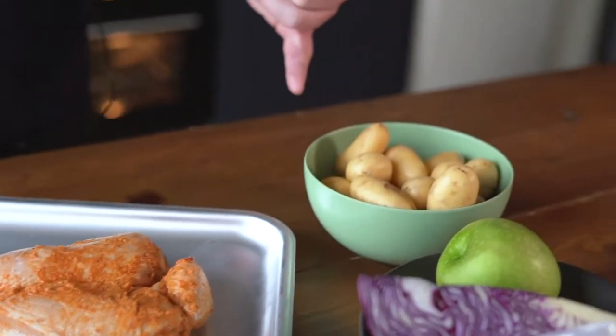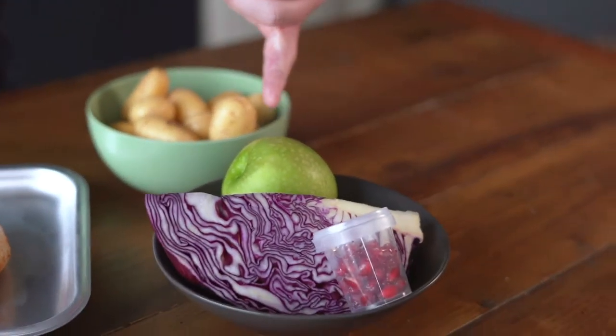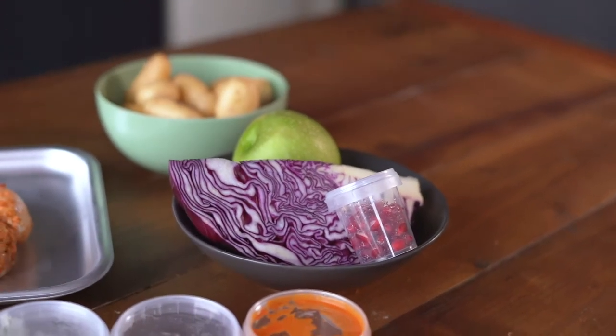So in your kit you have your pre-marinated chicken, your new potatoes, and for your slaw you have apple, red cabbage, and pomegranate.